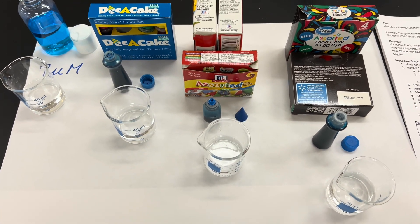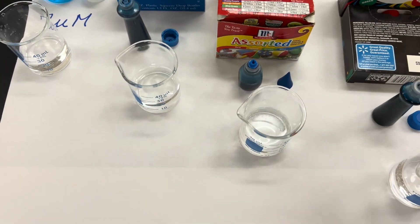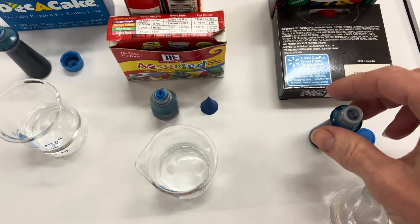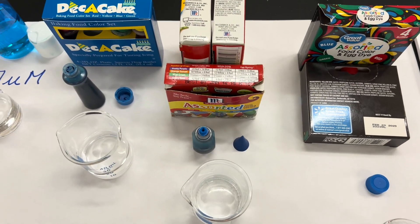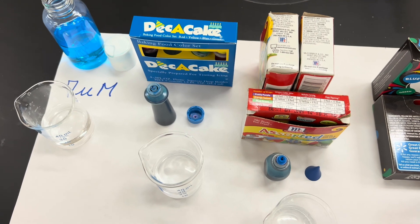Let me show you what happened and let you analyze what you think is going on. Starting with the Great Value — these are all blue dye, at least they say they're blue dye.